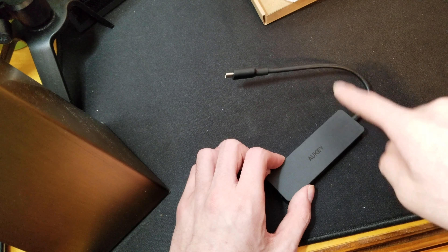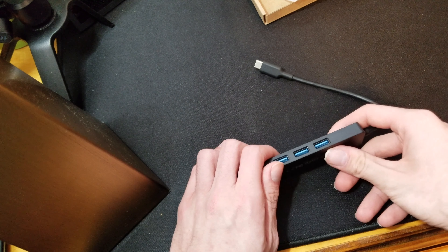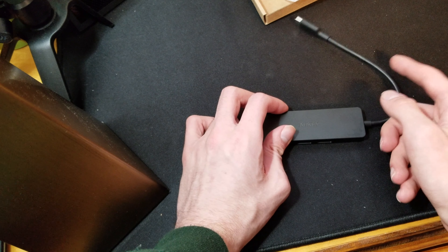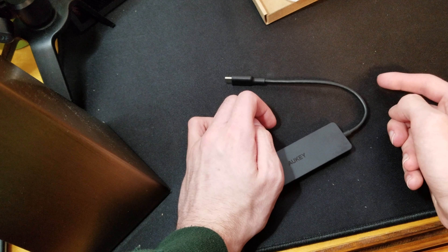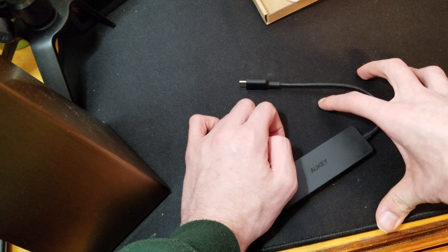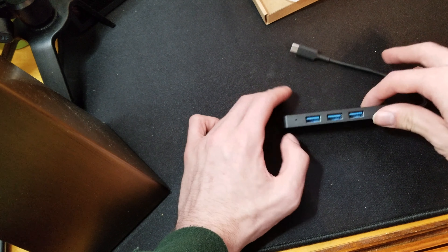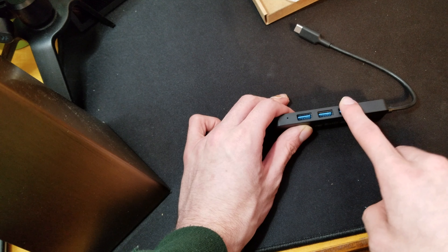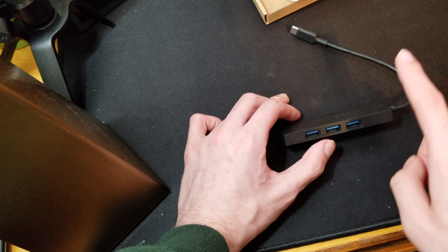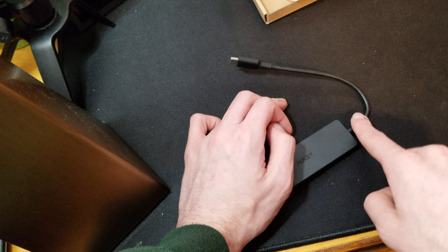This is something you definitely need if you just need three or a few extra USB ports for your new MacBook or a current MacBook. Any of the 2016 MacBooks that do not have USB 3.0 ports — you definitely should pick up one of these.